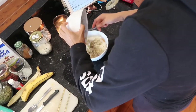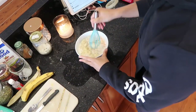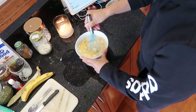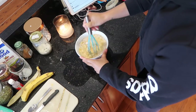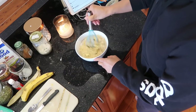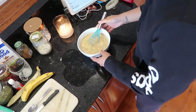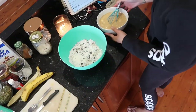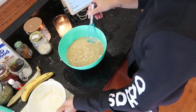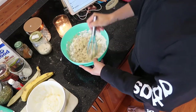Next you want to add the mashed banana into the egg mixture and mix it all together. Then when you have finished mixing, add this to your flour and mix it all together. I find it's just easier to mix everything together if I do them separately.